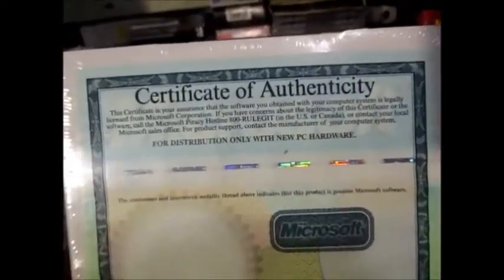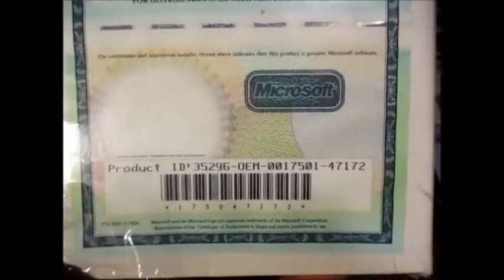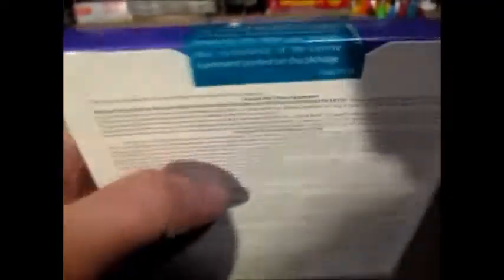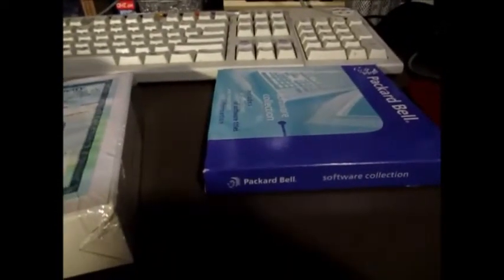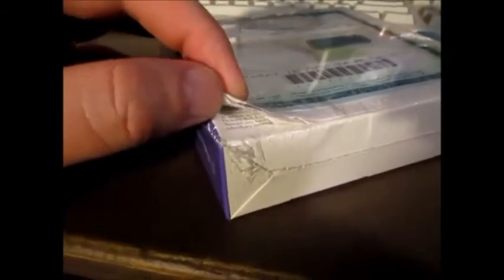Here is the back — it shows a certificate of authenticity for Windows 95. The keys do not matter, it is abandonedware. Here's the other one — it doesn't really have a lot on the back. We can see right here that the seal has not been broken, so I should take a couple of still photos of this. The plastic is a little torn right here and some of the paper is a little bit worn down, but not much, and I personally am not too bothered by it.